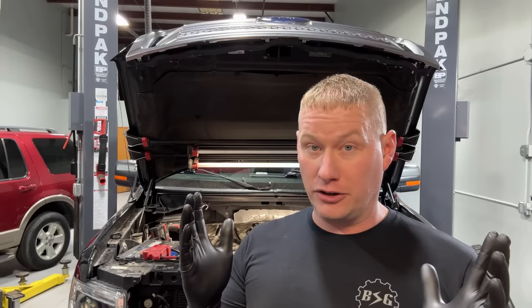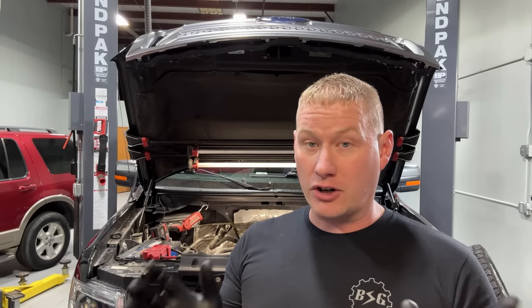The biggest tool you need to bring to this job is patience. Put a fan on you to cool off and relax, and you can do it very easily. I'll show you exactly how to do it. Let's get started.